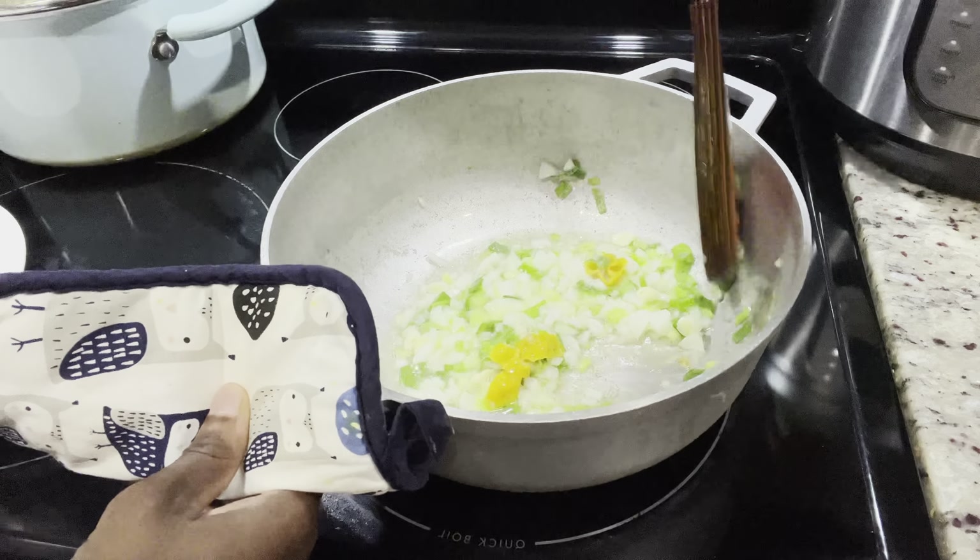To go with this dish, I have some rice cooking. But if you want to go ahead and make some mashed potato, it will go well with this curry shrimp as well.